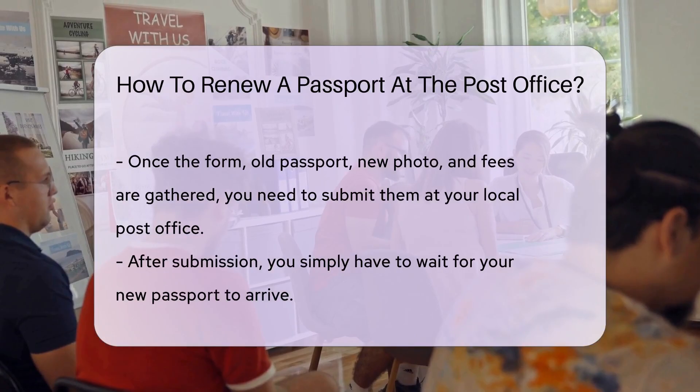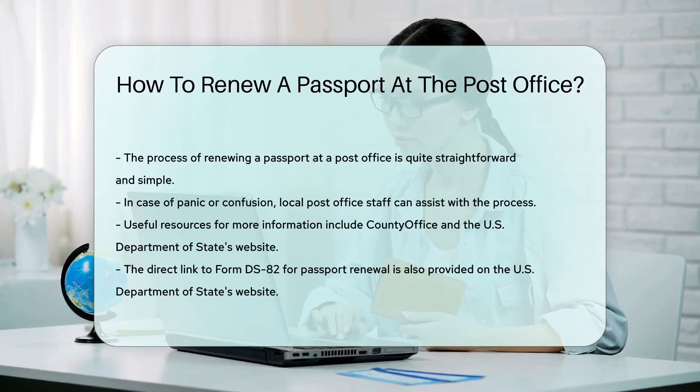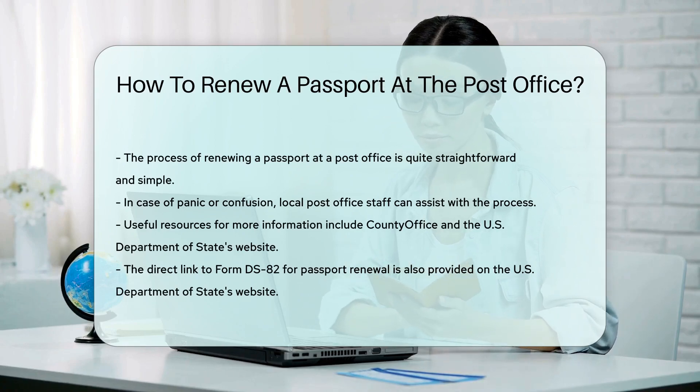At the post office, you'll submit your completed application, old passport, new photo, and fees. Now all you have to do is wait for your new passport to arrive. It's as simple as that.